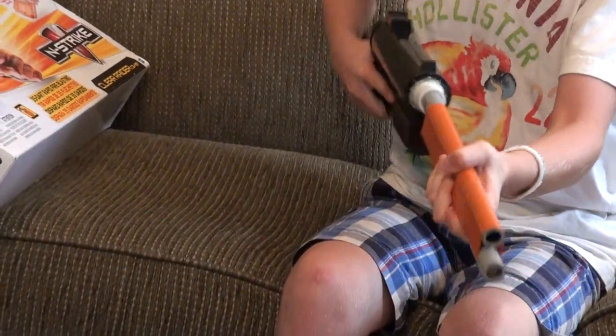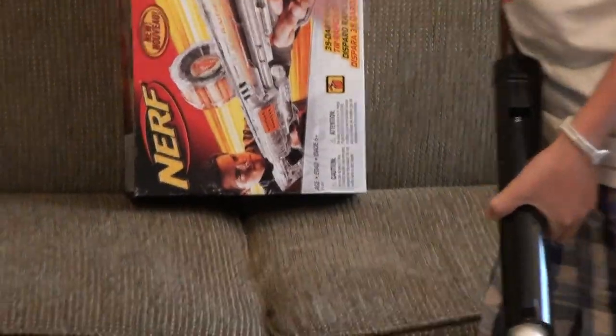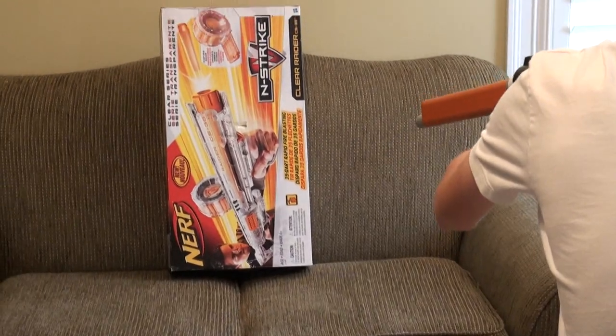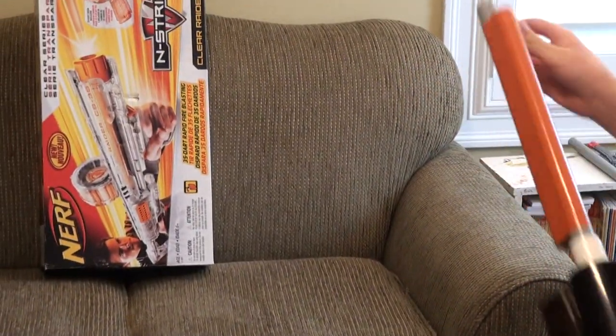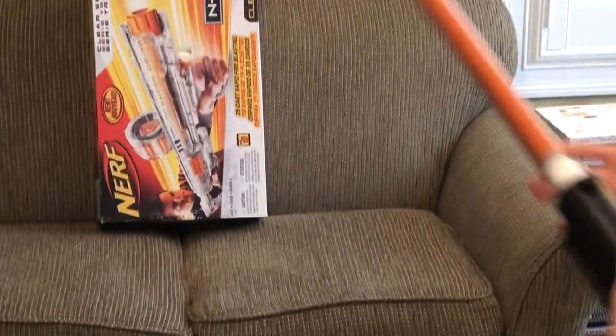Cock it. Get in your speed loader. I'll be shooting roughly maybe 5 to 6 feet away from the box. So here we go. First shot. Here's the second shot. Load the next shot in. Here's the third shot. Just loading the fourth dart. And last shot.